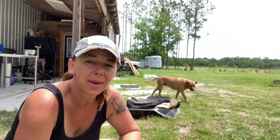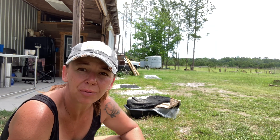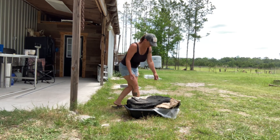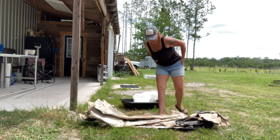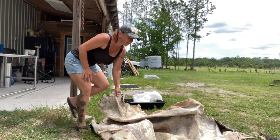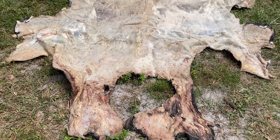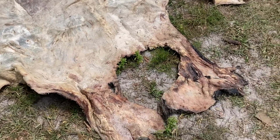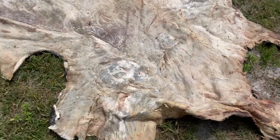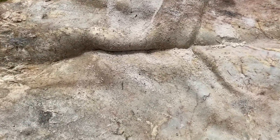I'm not really concerned about it getting dirty at this point, so it's okay if it gets a little bit of sand on it, because this hide will get washed. I really just want to get it spread out so I can take a look at it. This is what we're working with — this is the flesh side of the hide. This was the head of the animal, working down to the tail end. They look like they did a really good job.